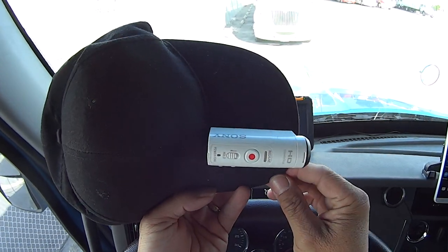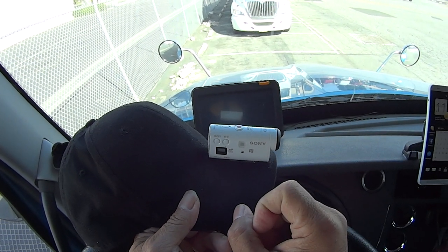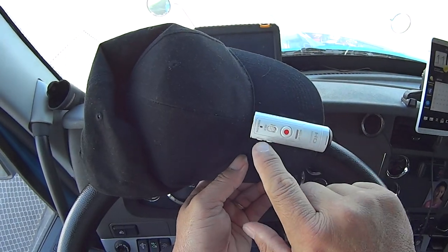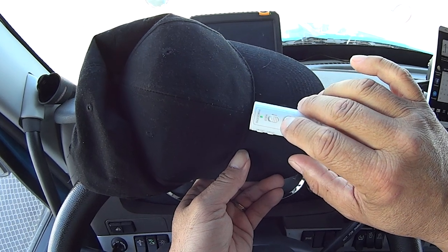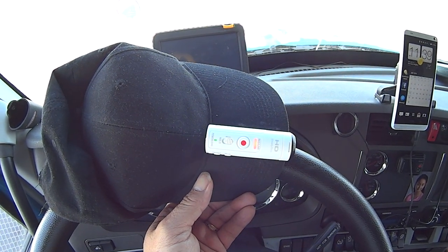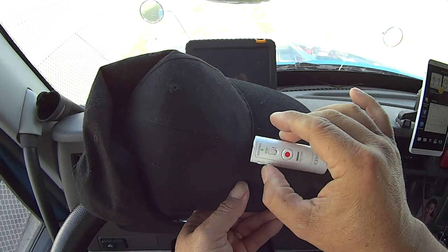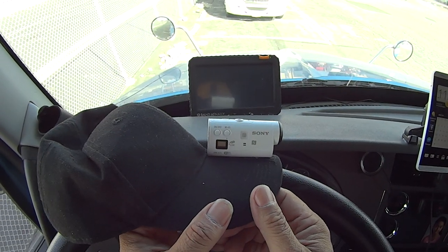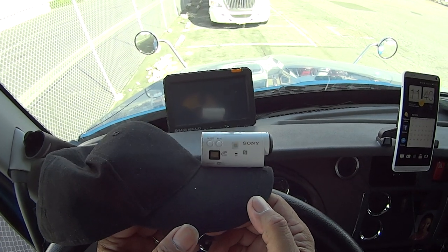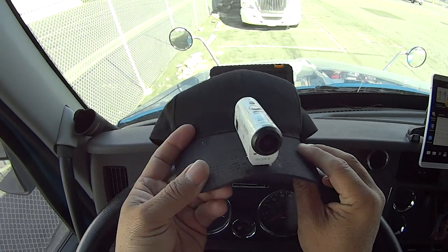All done — easy peasy, just like Walter Matthau said. The beauty about this camera compared to that little pouch thing is now I can see if it's recording or not. You can see the indicator right now — it's recording. Earlier I couldn't see if it was on or off, and I'd have to take it out of the pouch just to check, which was kind of annoying.